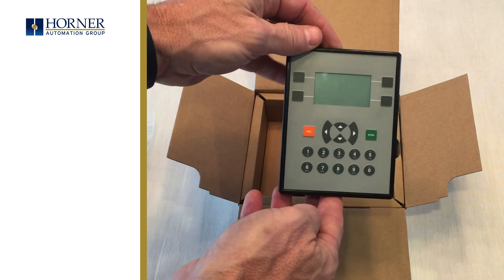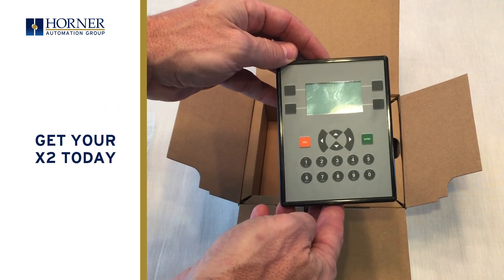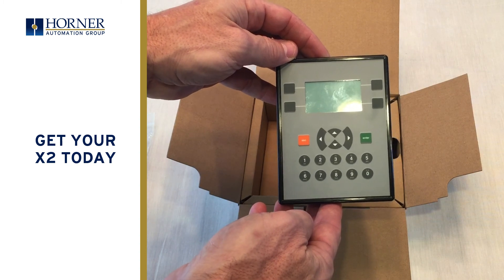So that's the unboxing of the new X2 controller from Horner Automation. We hope you'll take an opportunity to pick one up and check it out.